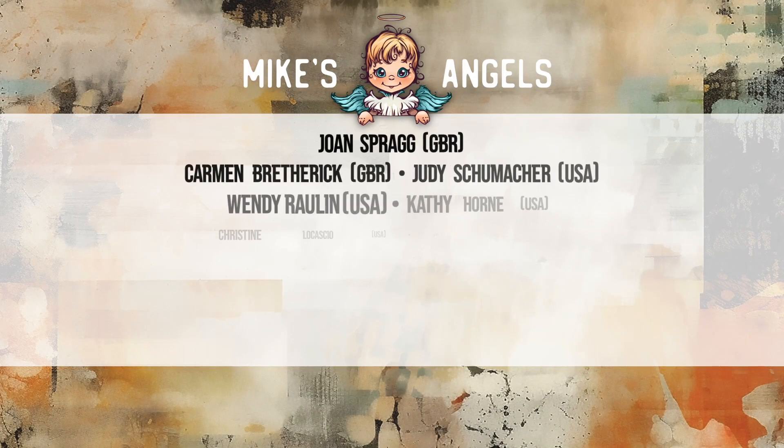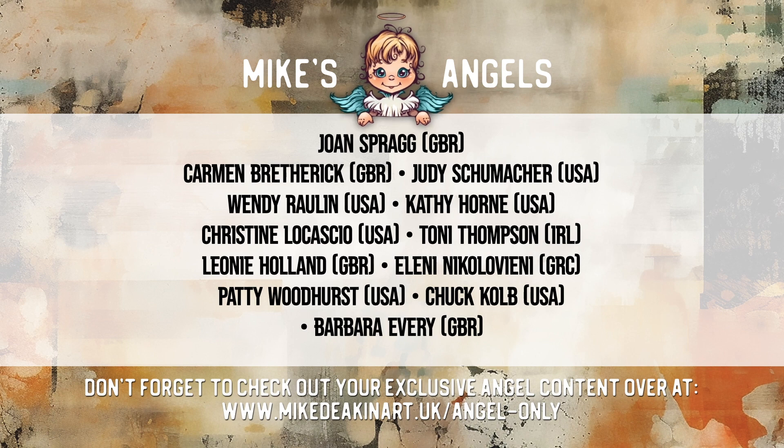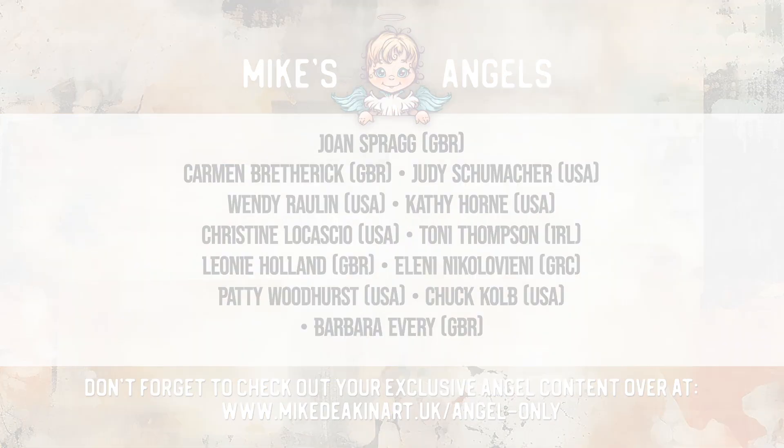I'd like to say a huge thank you to all of my angels, because without you these videos would not be possible. And don't forget, you can access your exclusive angel-only content over on my website — there's a link in the description area below. Thank you. Bye.